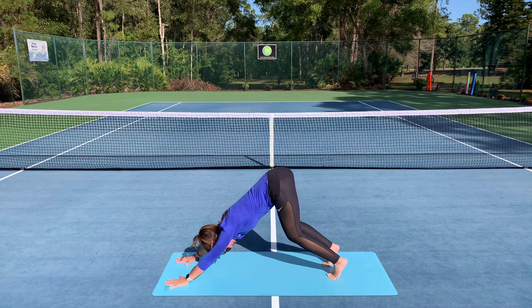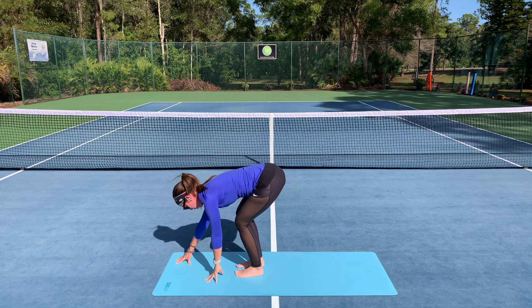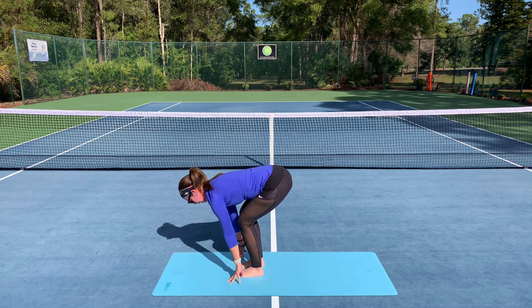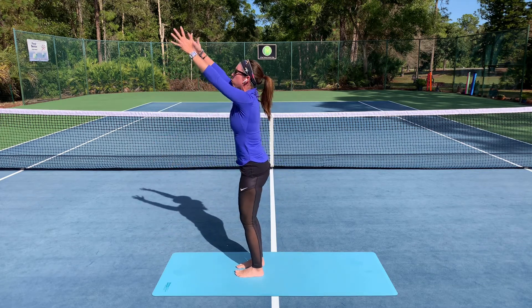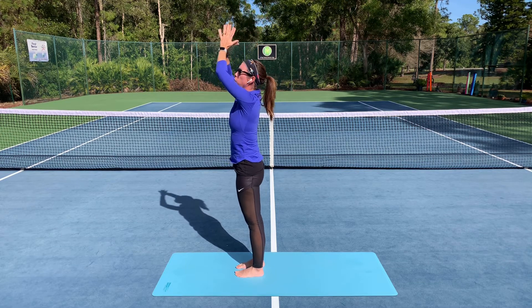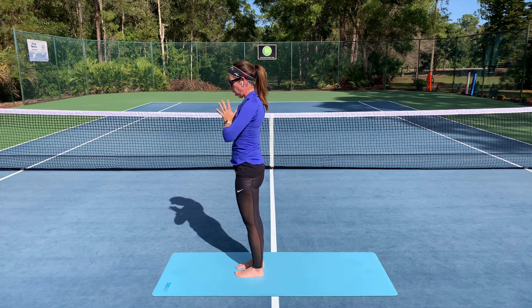As I inhale, I'm going to baby step my feet forward. Maybe I walk my hands towards my feet as I exhale in my fold. And as I inhale, I'm going to press into my feet and use my legs to rise all the way up. And as I exhale, I'm going to bring my palms together in front of my heart.